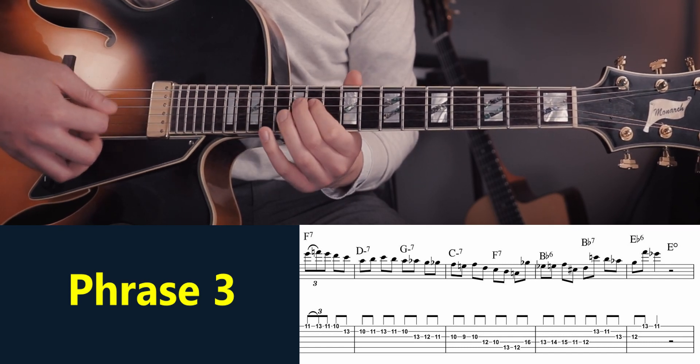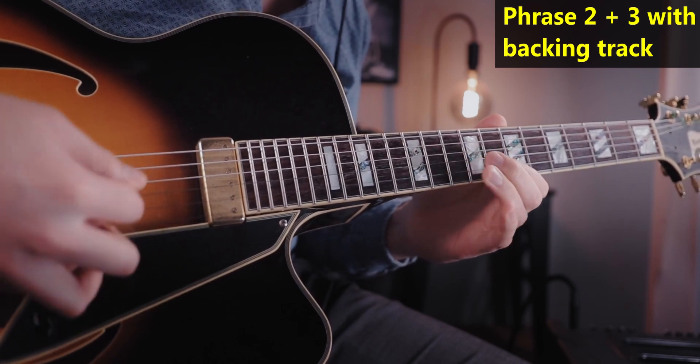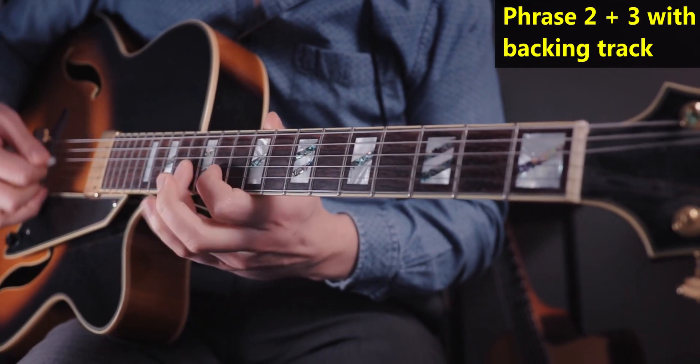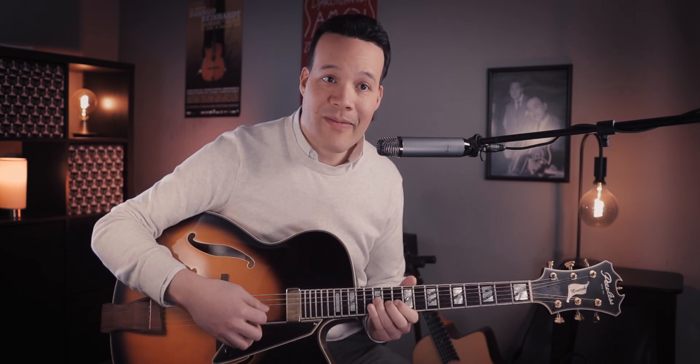I noticed when reviewing the slow demonstrations that I skipped two bars — bars eight and nine — which are in the tab on my Patreon but weren't shown on screen. It's a simple phrase, again just B-flat, B-flat six, but mostly based around the B-flat triad. He goes right back to outlining that B-flat major sound also in the next phrase — some nice chromatics, but it's still based on a B-flat major triad.